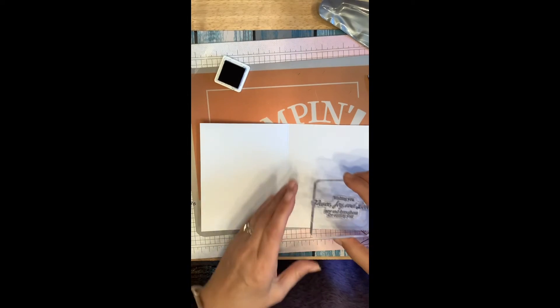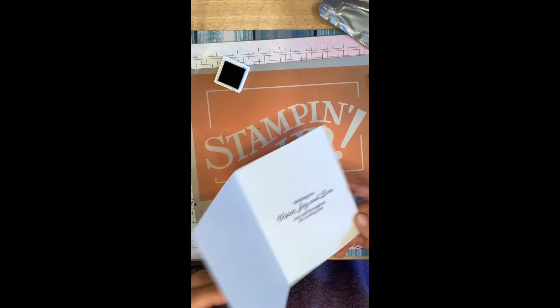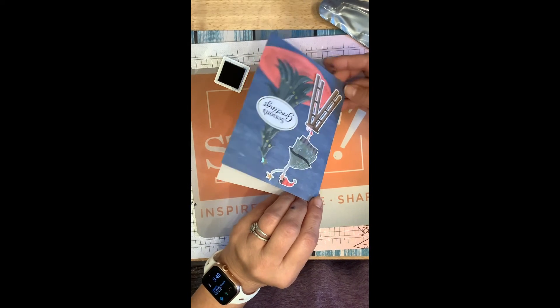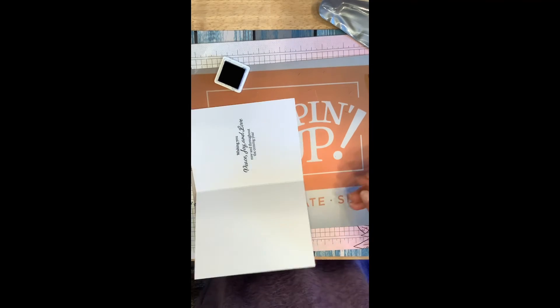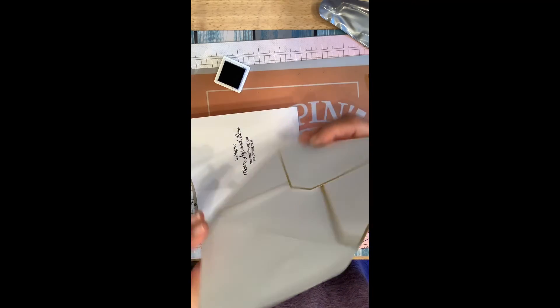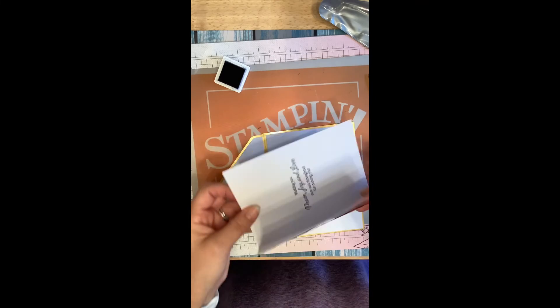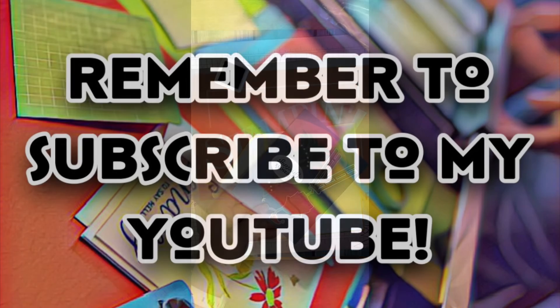These card kits are great if you're having to make a lot of Christmas cards, because everything you need comes in the kit. You've got your outside and also your inside, and they come with these gorgeous envelopes. Thank you — please like, share, and subscribe, and I'll see you again in a few days. Thank you very much for watching!